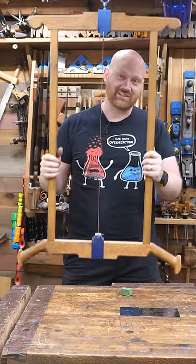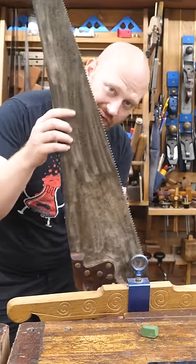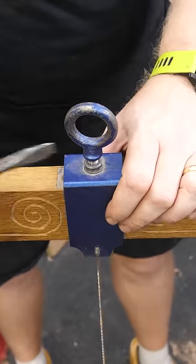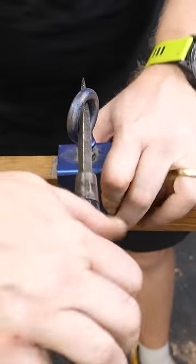At 36 inches, this frame saw is actually kind of small, but when a 28-inch handsaw isn't quite big enough, a frame saw is really nice to have.